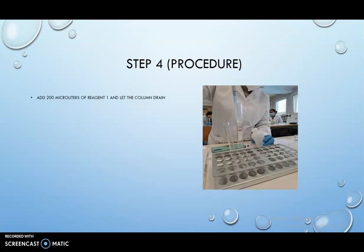Step 4: Add 200 microliters of reagent 1 and let the column drain.